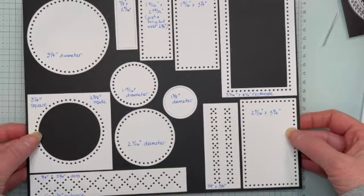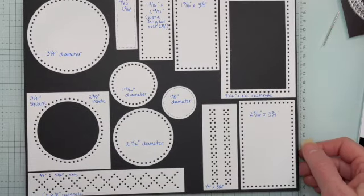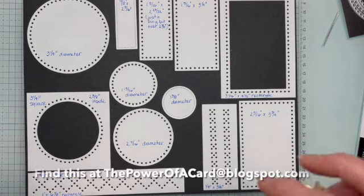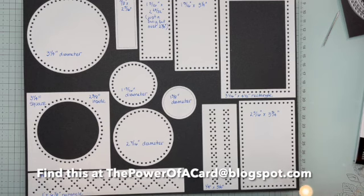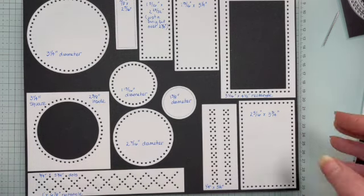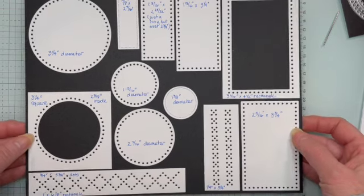Here are those dies and I've cut them out and I've put all the measurements on the chart. I know that a lot of them have sixteenths and one even has a 32nd in it, but don't fret about that. It's just to give you an idea of what you're going to need — either to mat it, to have an inside piece, or what size cards you want to make if you want to make it square. You'll find that they're really easy to use.